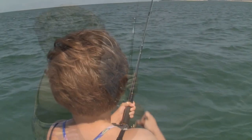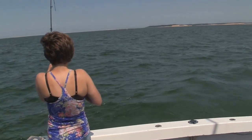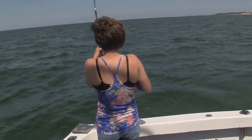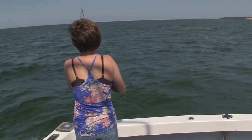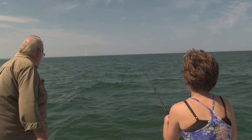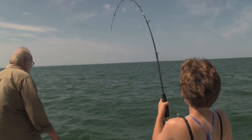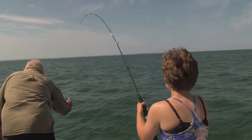Took Emily and her father Chris out today to see if we can find some pretty good-sized bluefish to try out my new light action spiral wrap rods that I put together this winter. Emily loves to use light tackle, and some of her opinions and thoughts went into building these light action rods, and I think she really likes them.